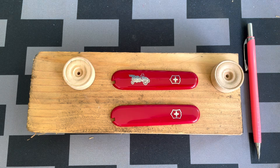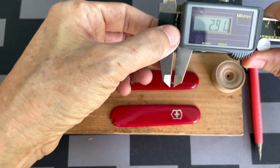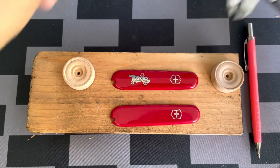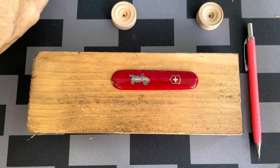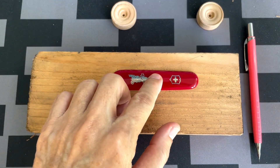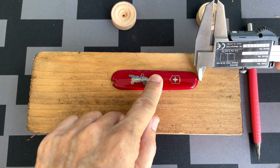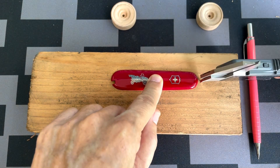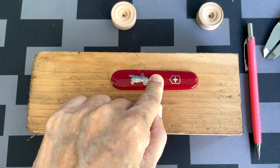I'm making use of a scrap 2x4 pine wood. I first begin by marking 3mm holes for the axles — one for the front and one for the back — such that the wheels will cover the front end and the back end.